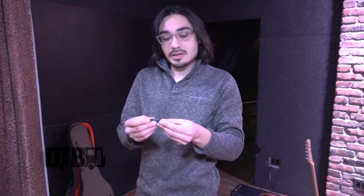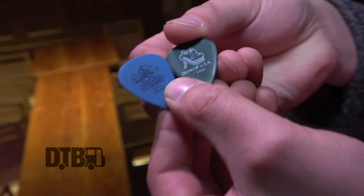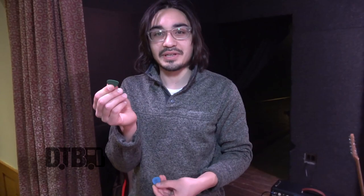For picks I use one of two different ones — they're both Dunlops. One's a 1.5 millimeter and the other one's a 1 millimeter. There's no real rhyme or reason to which one I use. The heavier one I just feel like using sometimes, and the lighter one is a little bit better for strumming. Usually it's just whichever one I happen to grab, but I always use Dunlop picks because they have a nice matte finish and they just feel really good in your fingers.